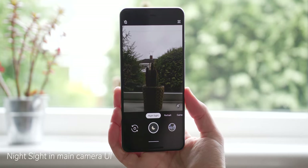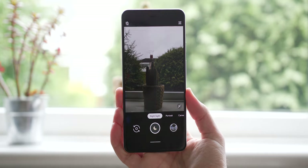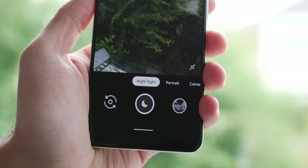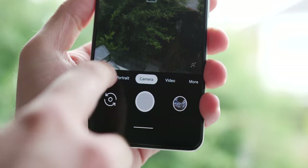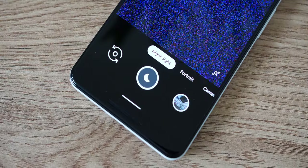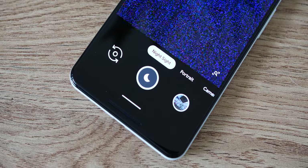Let's start with the biggest new change, which is actually available in Google Camera 6.3 — meaning there's no need to update to Android Q beta 6 if you don't want to. Night Sight is now part of the main camera UI. There's no need to dig into side menus; just swipe left and you're able to take long exposure night shots. Still pretty confused why this wasn't the case from day one, but it's there now and you can enjoy it from the get-go.